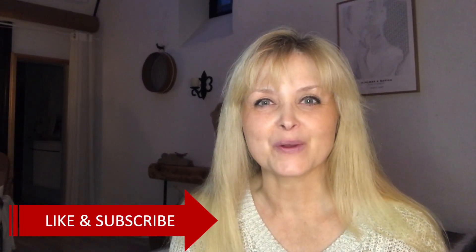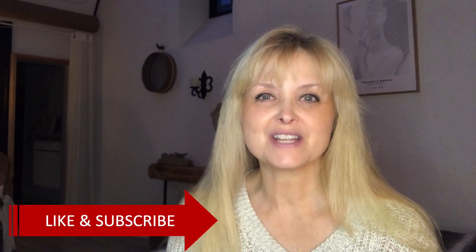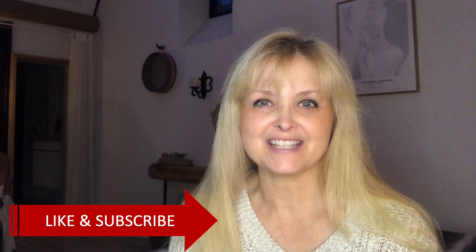Hi everyone, welcome to Marika Creations. Today I will share with you three Valentine's Day DIYs.